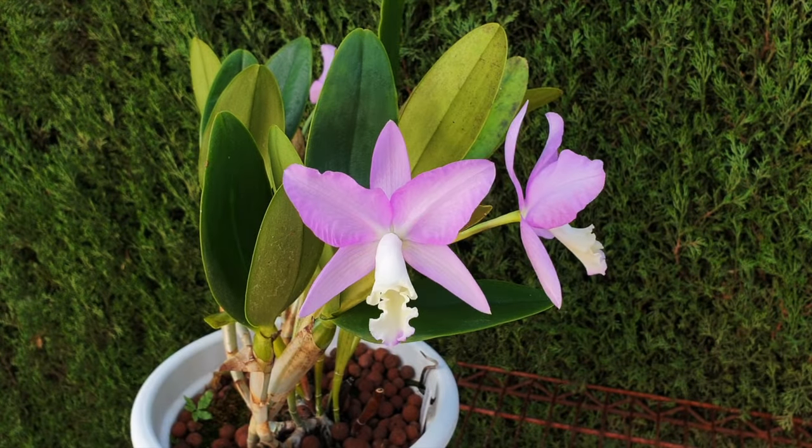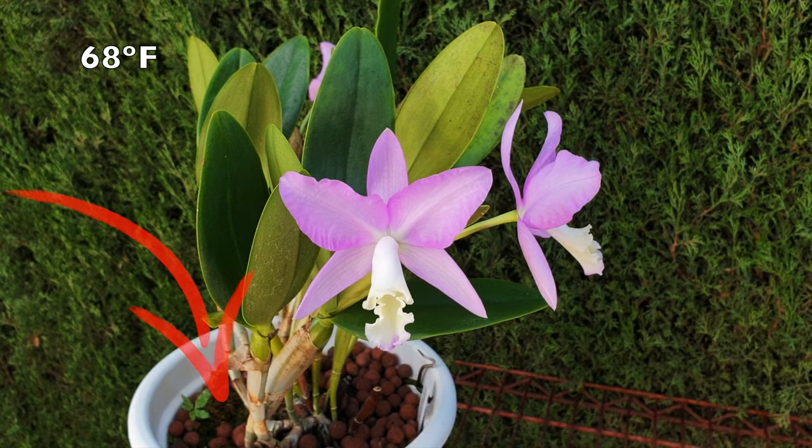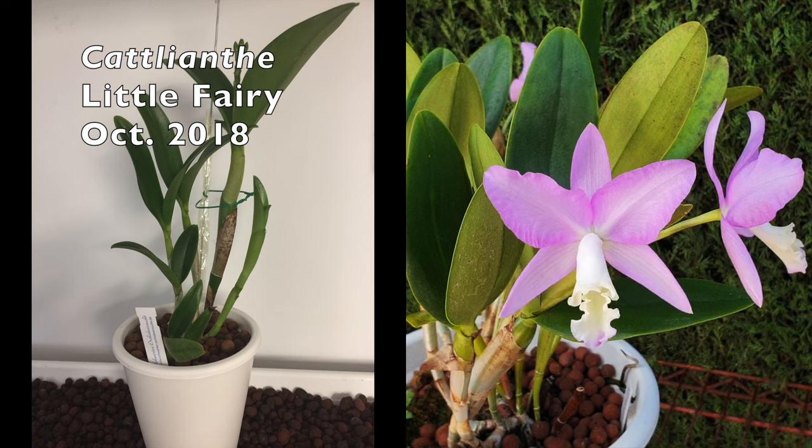If you can keep your ambient temperature above 20 degrees Celsius and are growing in inorganic media using a semi-hydroponic setup, this video may not apply to you.